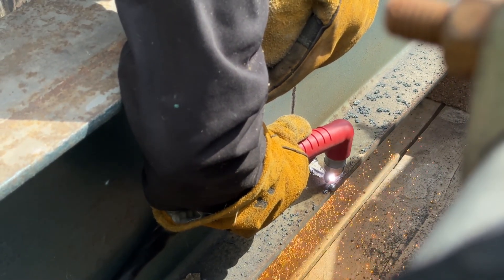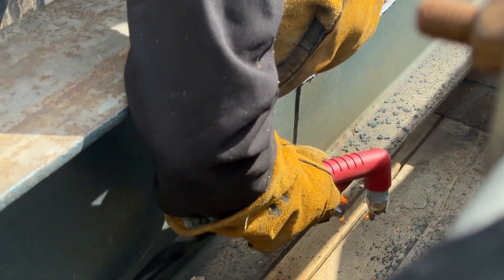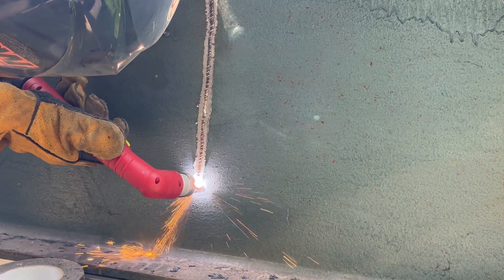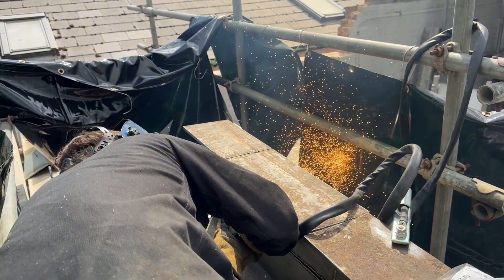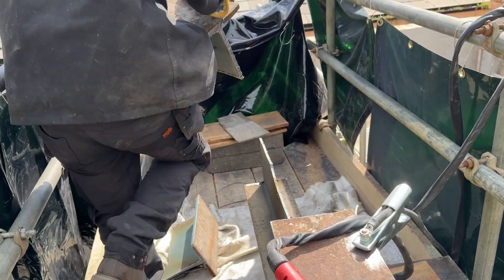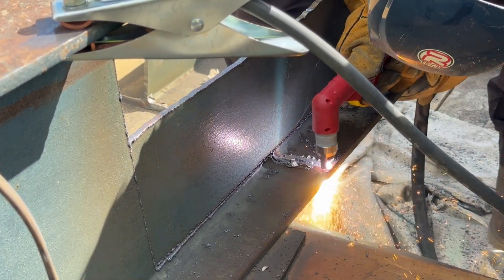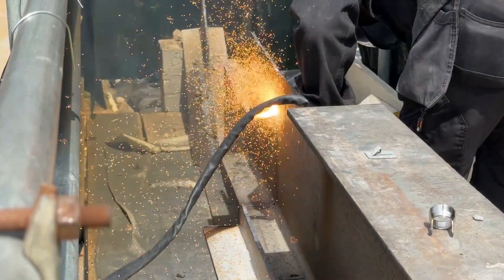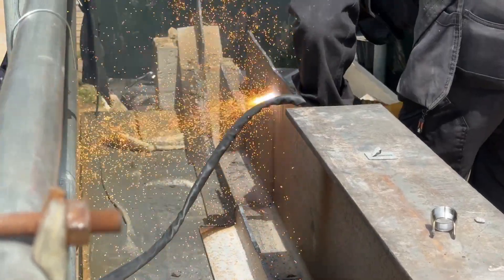There certainly is an art to using a Plasma Cutter, and there are a few things you really need to nail down to get clean and precise cuts — such as travel speed, torch angles, correct air pressure, and amperage control. But once you really get into the rhythm of it, you soon realize just how easy it is to use a Plasma Cutter, especially when compared to things like gas cutting and disc cutters.